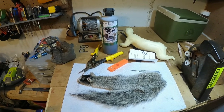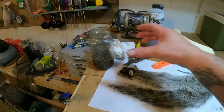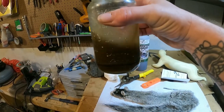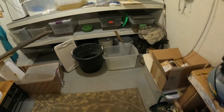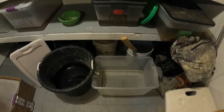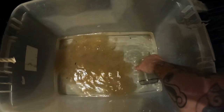Let's get it into the tanning solution. I've poured my Krotan into my measuring cup, and I've already mixed up my water bath with salt. Now I'm just going to add in the tanning solution.